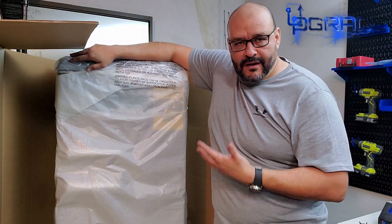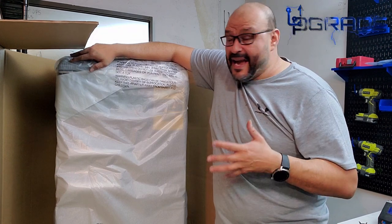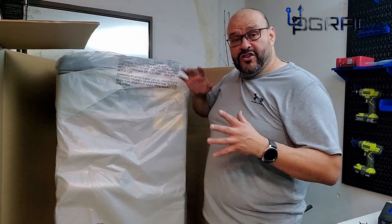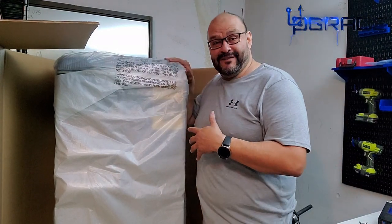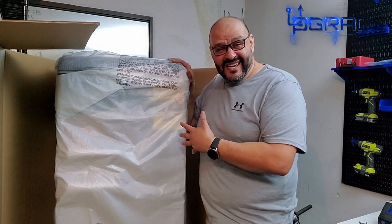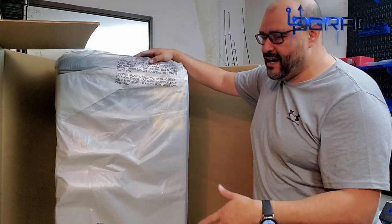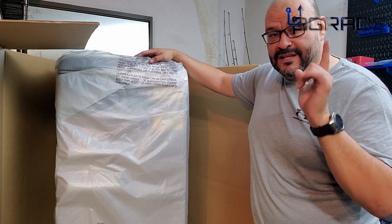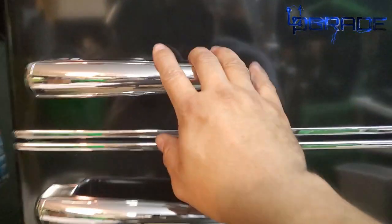You don't want to ruin a brand new item you just purchased. The packing is pretty simple — after you unwrap the plastics, you can lift the cardboard from the top. But I don't have room here to take it outside and bring it back in, because we're talking about almost 100 pounds. So I chose to cut it open from the front, take out the foam, and go from there.